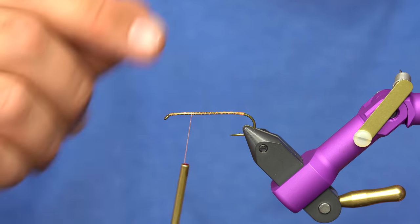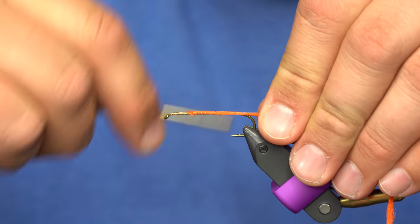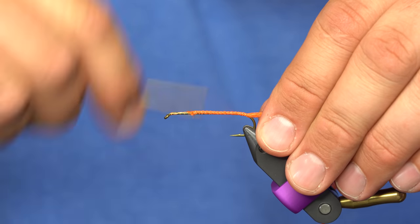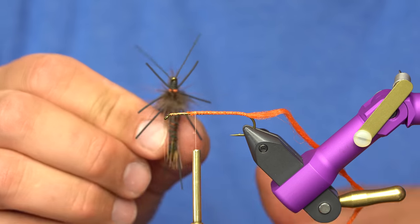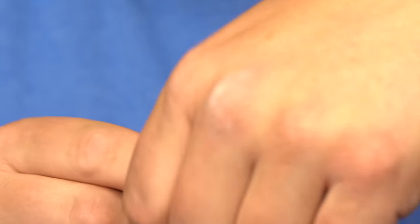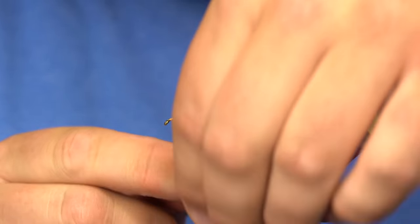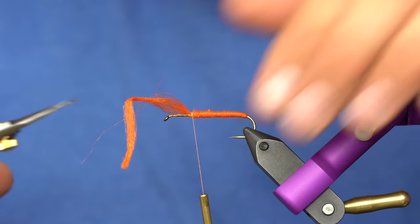Some people will wrap foam around the hook shank and then compress all the air out of it, and in my opinion that just kind of defeats the purpose of foam. So I'm just going to use poly yarn, and I've chosen orange on this so that if you get one of these chewed up by a fish, the color that will show through is orange. I'm going to wrap down the bend just a tiny bit, then go up to here — this is about where the thorax is going to start. The heads on salmonflies are not big and bulky like a bullet head or a big foam head, so we're trying to build a slender head. I'll just take this poly yarn and wrap it forward, and we're just creating a little bit of an abdomen here. Wrap that forward and trim off.